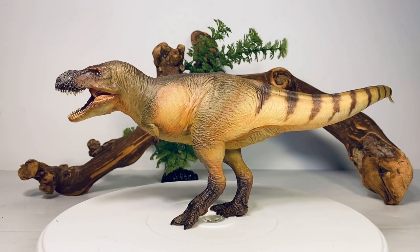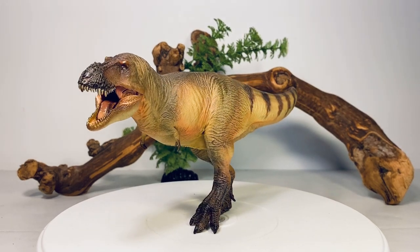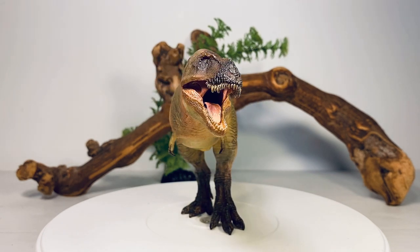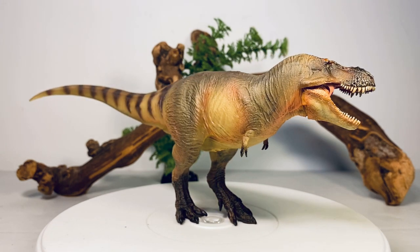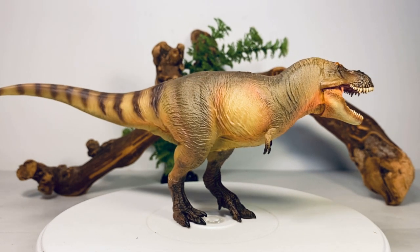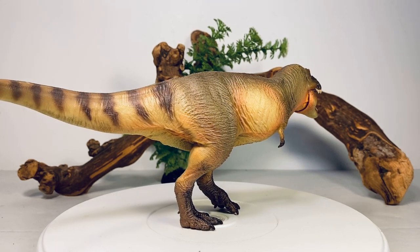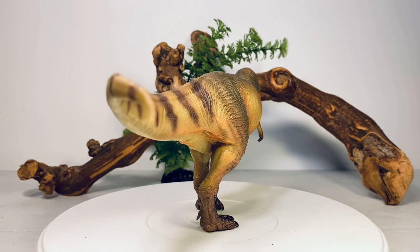So let's throw this chunky boy up on the turntable and start with this 360-degree view of Lusung. This is a big, bulky, beefy Tyrannosaurus figure, and for once I'm okay with the price tag — around $42 — and I feel like the price is justified. It's one of the larger figures in the Prehistoric Animal Models line and I think this figure turned out absolutely great.